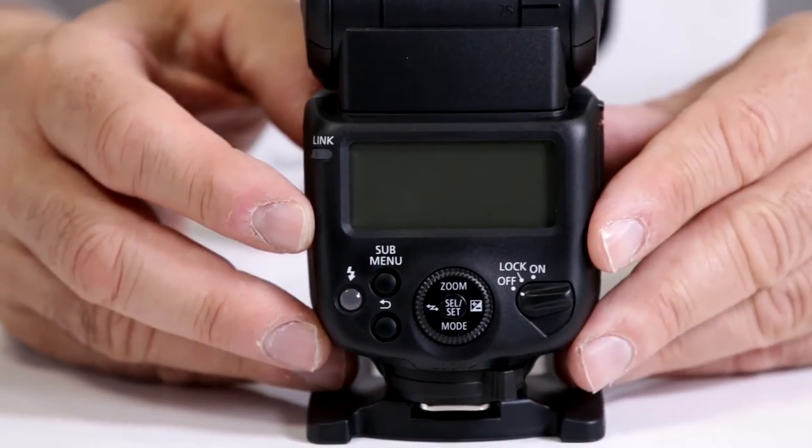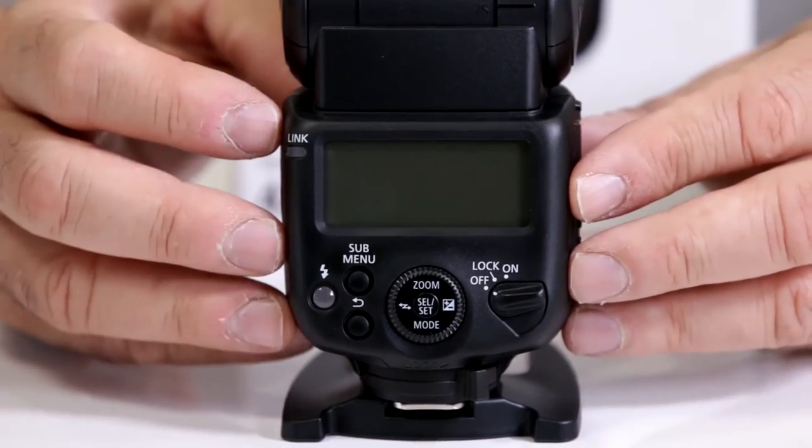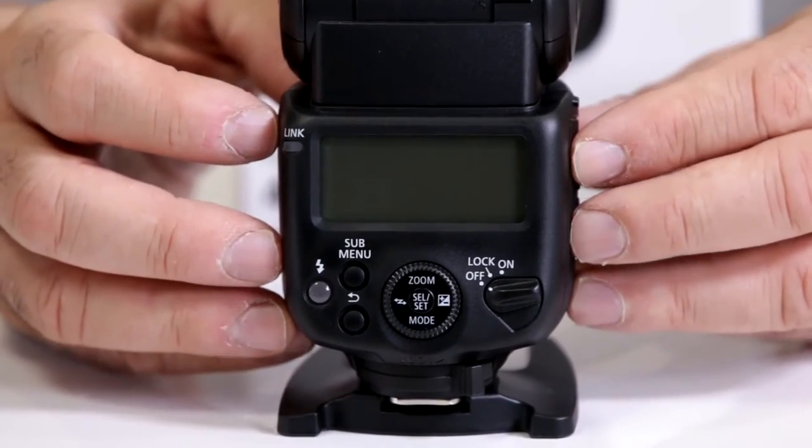To get your flash to recycle faster, you have to switch it to manual and physically cut down the power output. That's the way you're going to get the flash to recycle faster. You can't just eliminate recycle time.